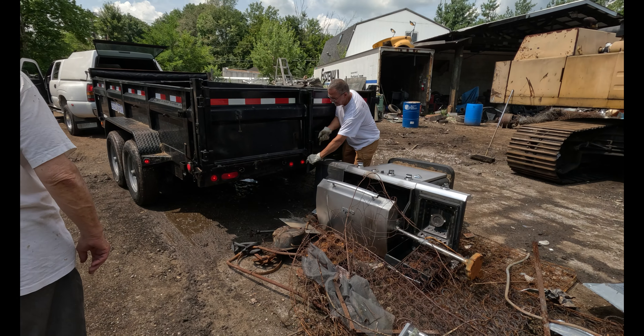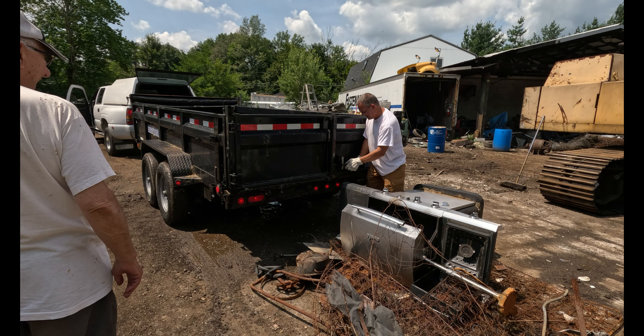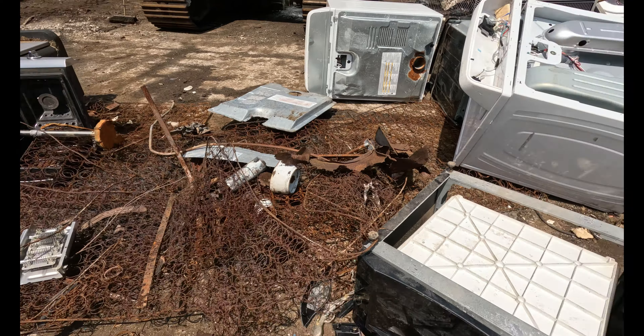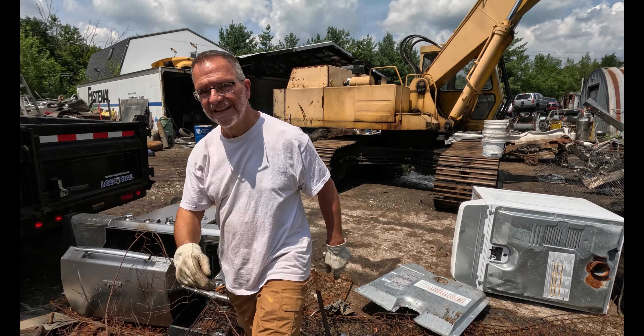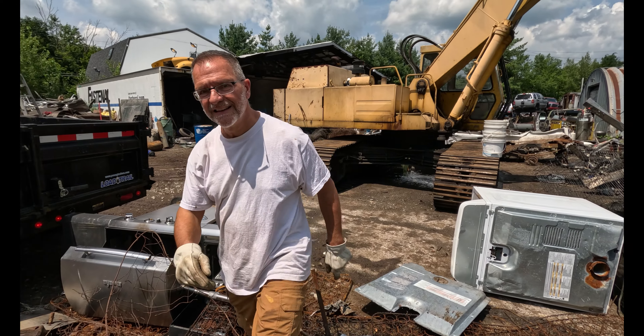I always accumulate so much stuff. All right, let's get out of here. Let's go.